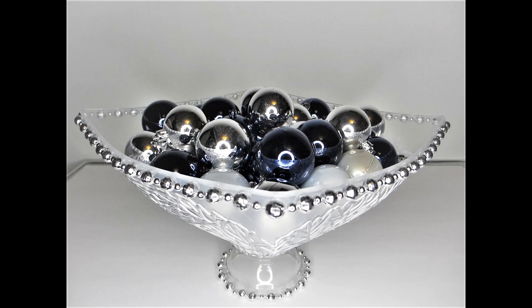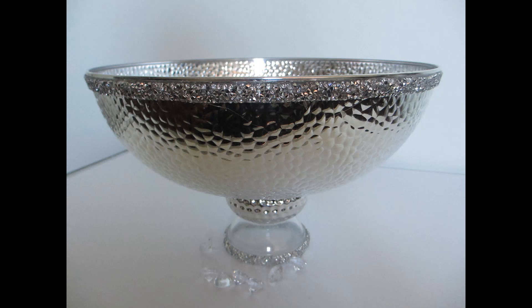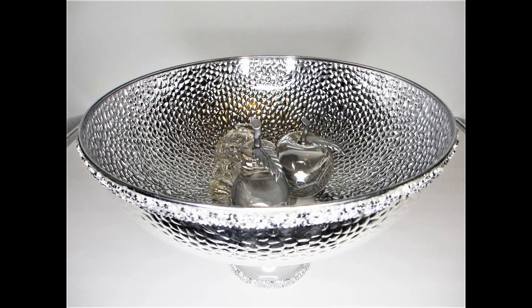To start, I will list out the materials, and unless otherwise stated, all the materials for this DIY are from Dollar Tree or Dollarama.